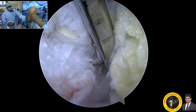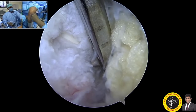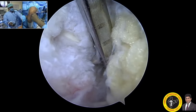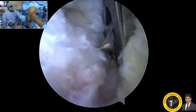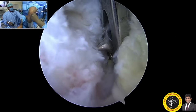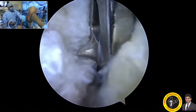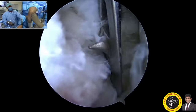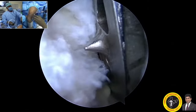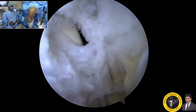Through the medial side where we harvested the graft, I am inserting the guide wire. The resistance while drilling is noted; I am holding the scope in the posteromedial portal and you can see the guide wire emerging. That is the advantage of viewing through the posteromedial view — you have direct visualization of the guide wire entry.